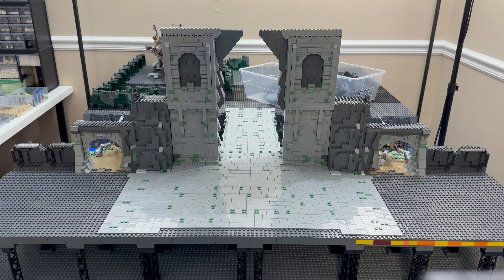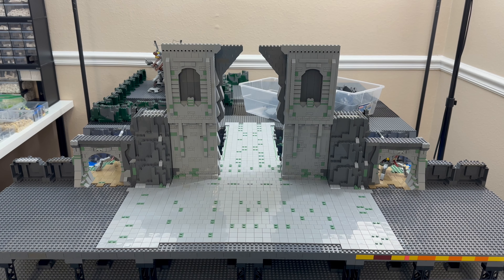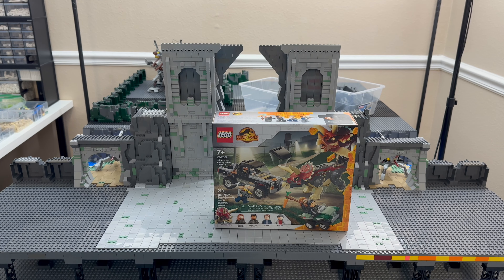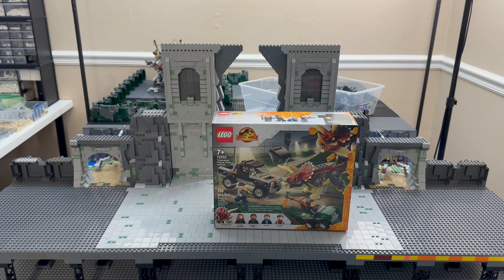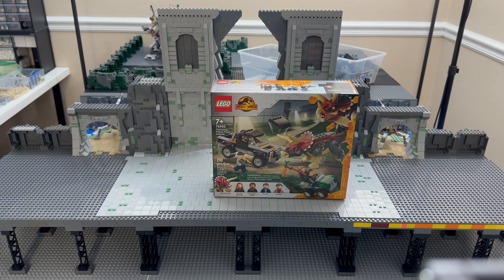Welcome, my LEGO friends! We're still building the Mark in the background. Today we have another Jurassic World set — it's from Jurassic World Dominion. LEGO set number 76950, 210 pieces. It's the Triceratops Pickup Truck Ambush, with four minifigures and one dinosaur — a Triceratops. Let's see what is in the box!